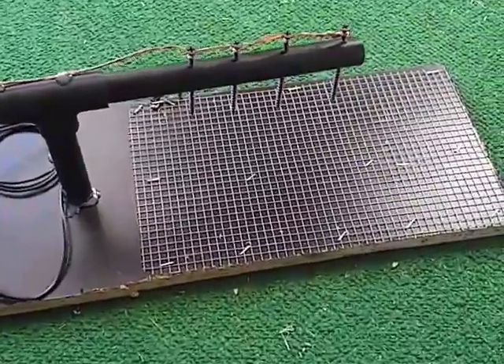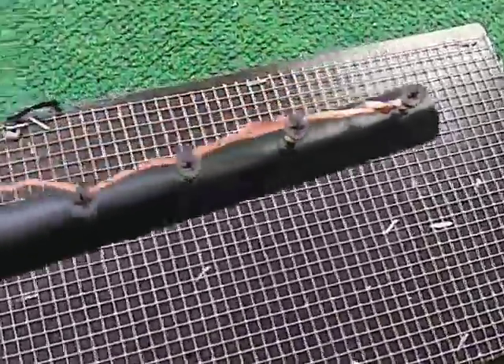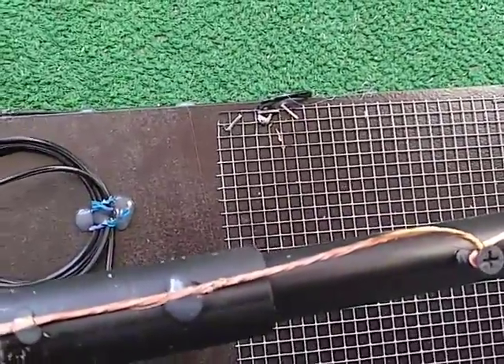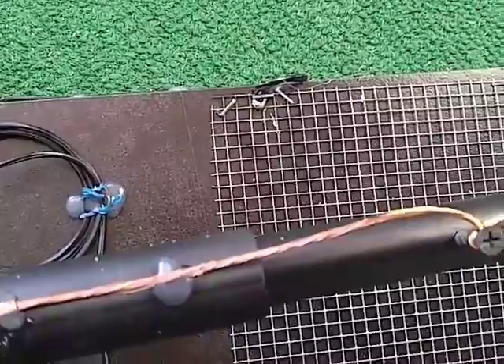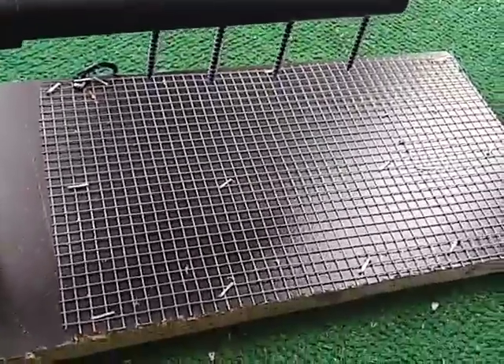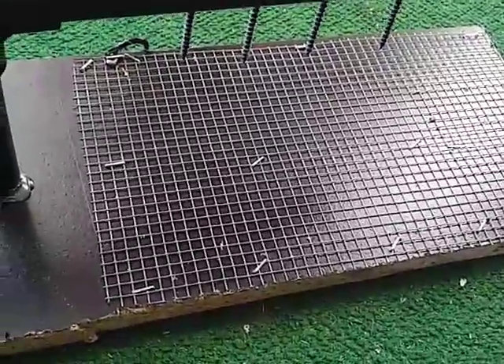There you have the bottom grid, and that is soldered into one of the wires off of the voltage multiplier. And I have four electrodes so I can try to catch them from wherever they come in from.